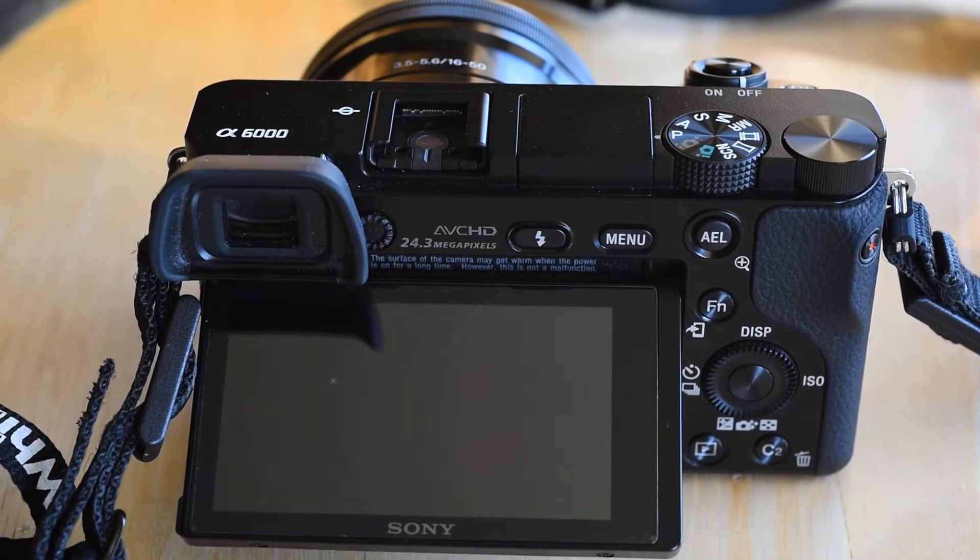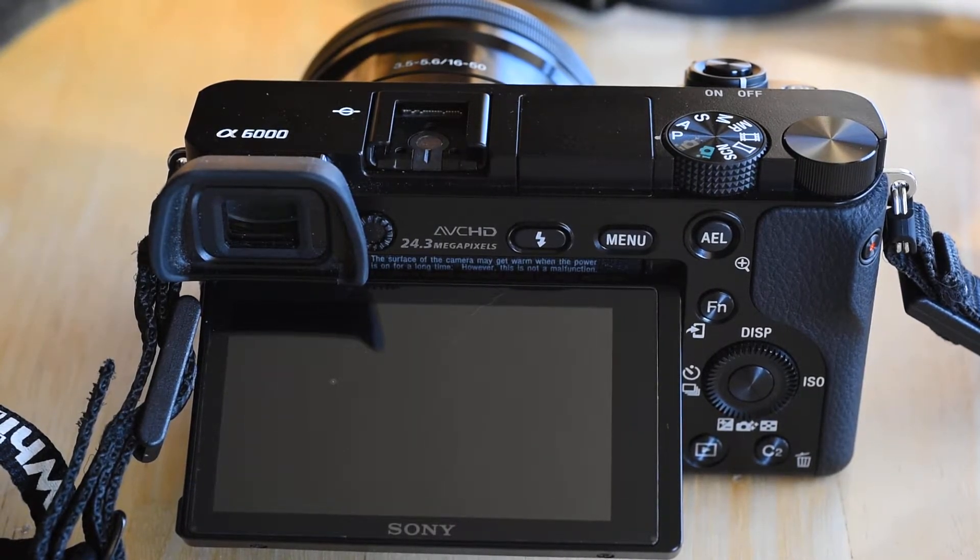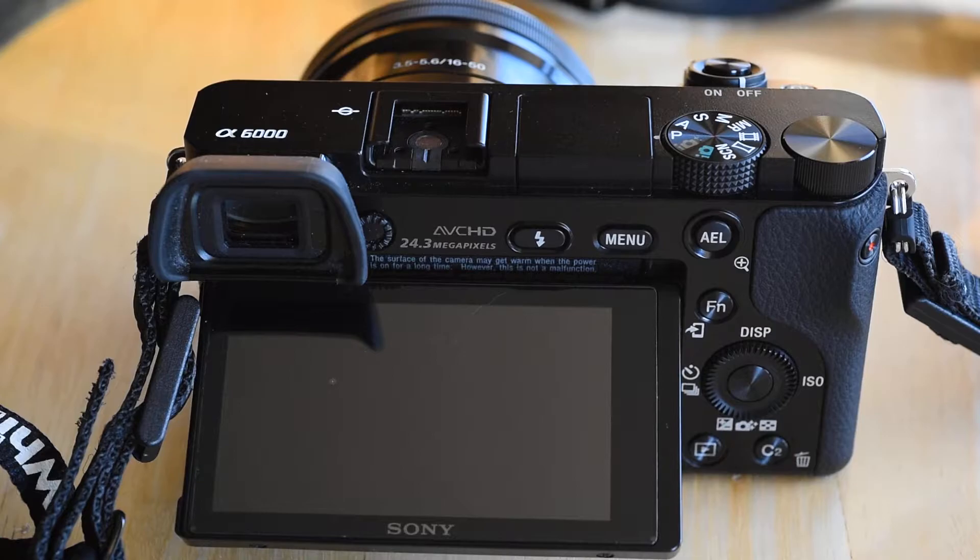Hello everyone. This is the Sony A6000. I just thought I'd do a short video to show the unusually long startup time when you turn the camera on after it's been sitting for a while, several days or in my case it might be a couple of weeks sometimes.